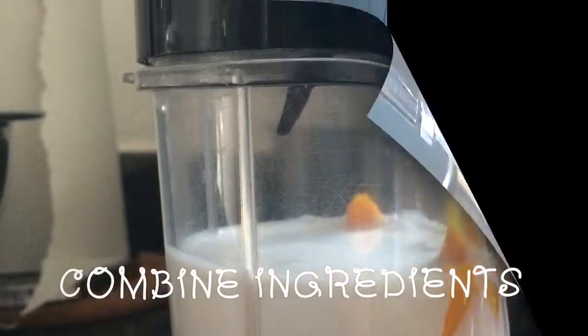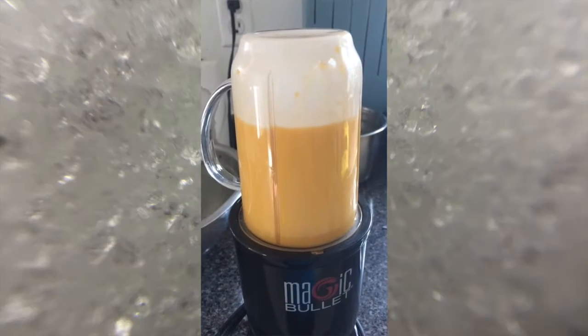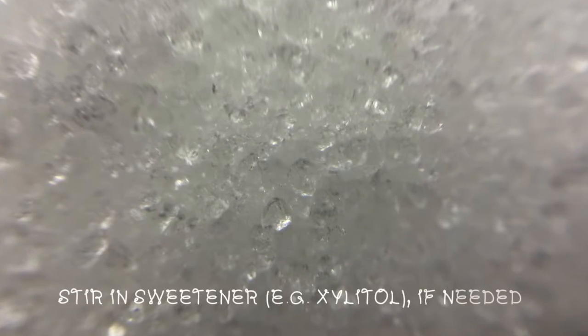Combine both ingredients into a blender and blend. Do a taste test here and add natural sweetener if desired — this is xylitol.